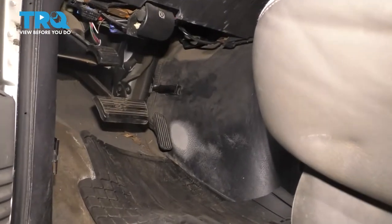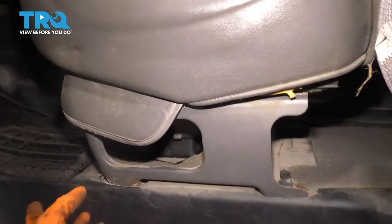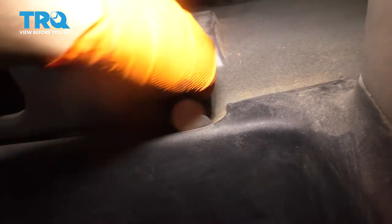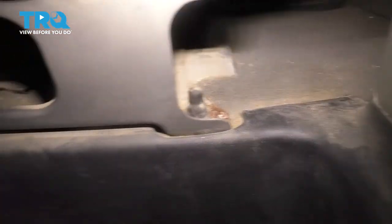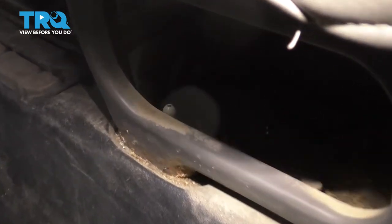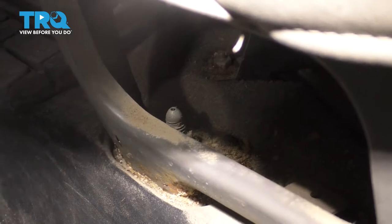To make accessing the cover for the engine easier, I'm going to take this seat out. It's very easy — four 18-millimeter bolts. Some of them will have a little cover which we'll have to remove, and some won't, such as this one at the front here. You can see the nut is exposed down there, so let's go ahead and unthread it.